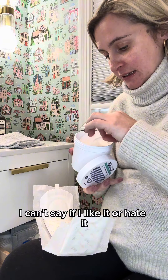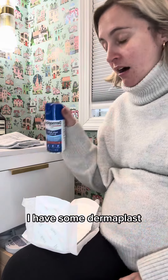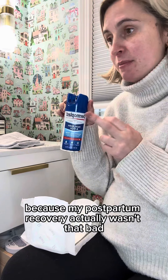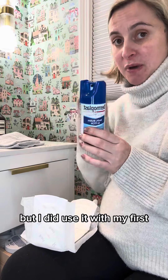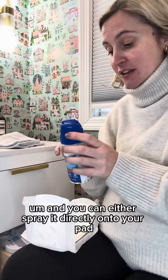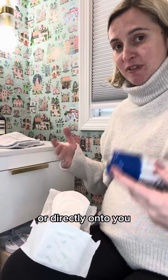These are literally little pads and you just put them in your bottom area. I have some Dermoplast — I didn't use it with my second because my postpartum recovery wasn't that bad, but I did use it with my first. It pretty much just numbs you. You can spray it directly onto your pad, which I think is better, or directly onto yourself, which I found a bit jarring — it was too cold.